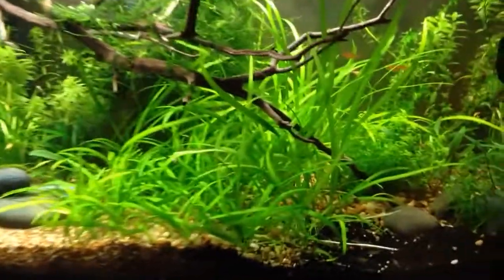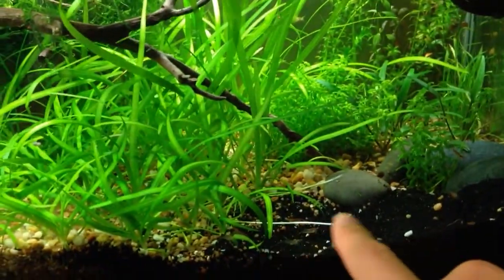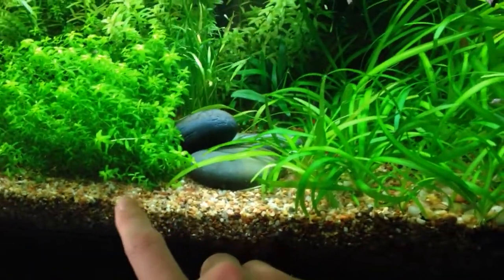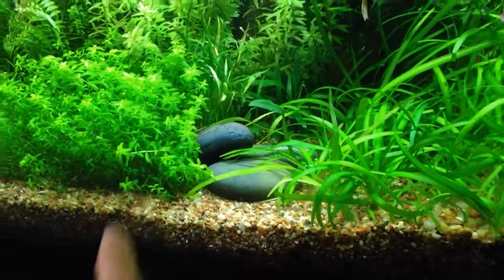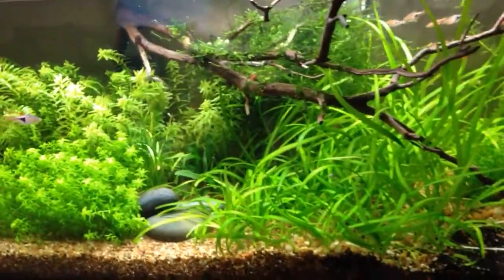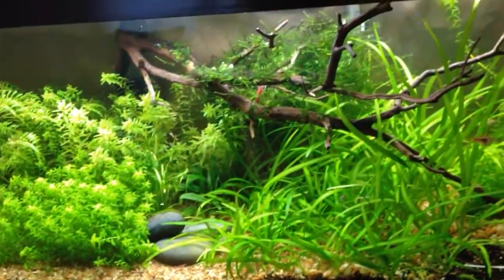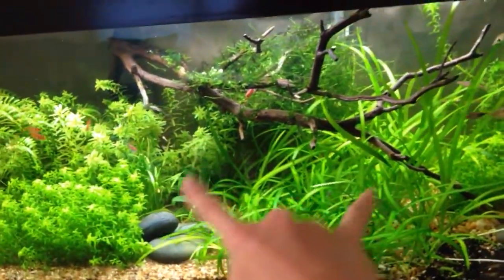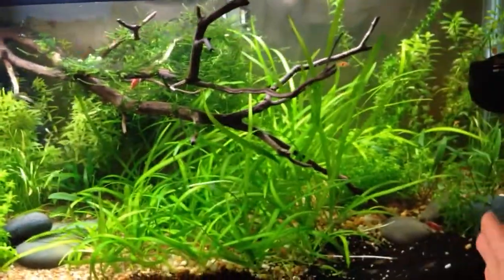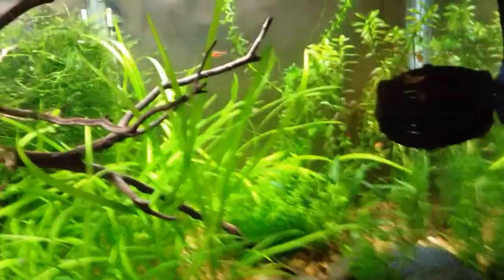Today I moved some of these Dwarf Sag runners — they were popping up along the sand here. You can see the root that it sent out; there were a few even out as far as this. What I usually do is let those get to a reasonable size with a few leaves, then snip them and move them back to the area where I want them in this middle section. I just kind of grow this out, let it send off runners, and bring them back — so that's multiplying your plants.